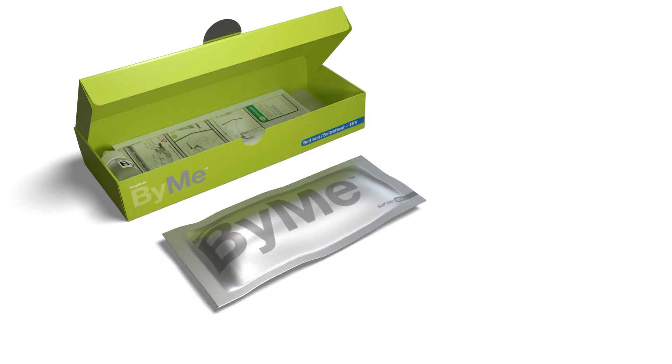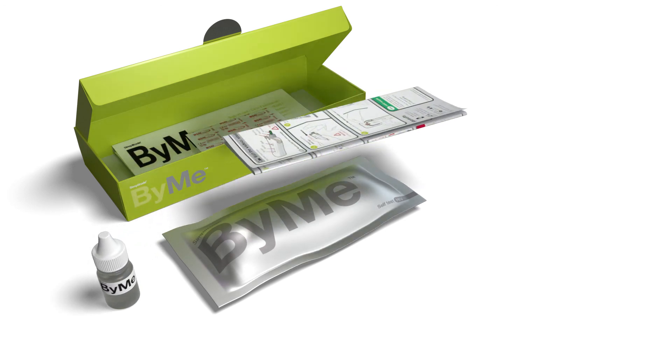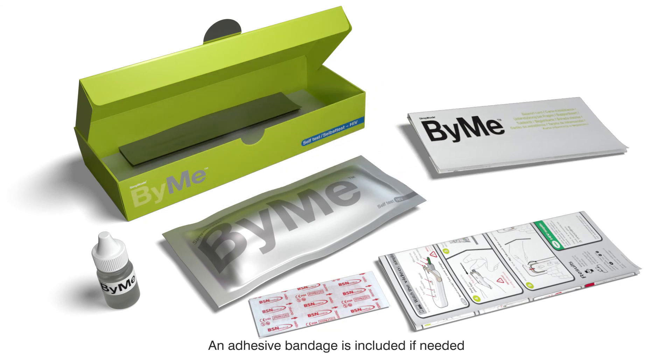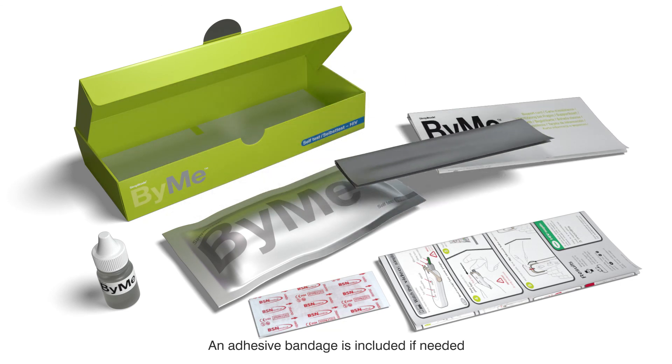Inside the box, you'll find a HIV self-test sealed in a foil pouch and a bottle of test fluid. You will also find instructions for use and a care card to support you before and after you do the test, and a discreet disposal bag.